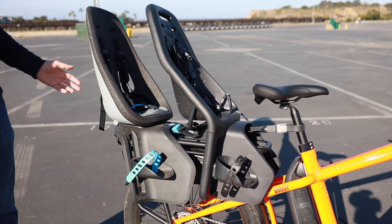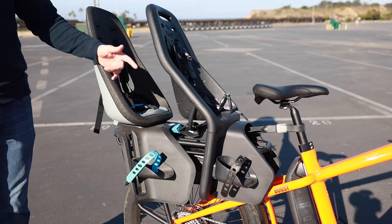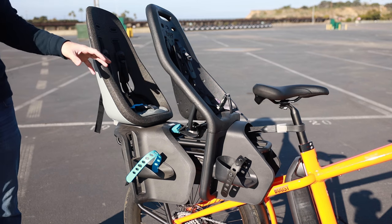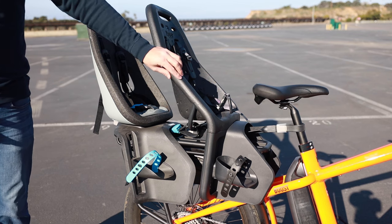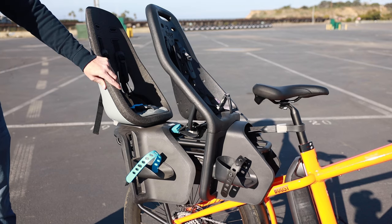Dual-piston, two-piece rotors: 180mm in the front and 160mm in the rear. Another really exciting update for Benno is all the new accessories they're showing. This is the new rear rack for the 2020 bike, and one of the exciting things about it is that you can fit two child seats.